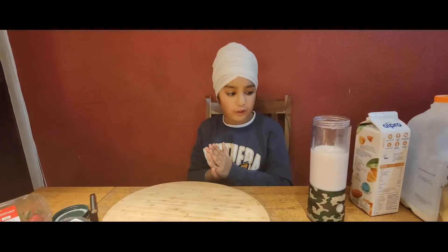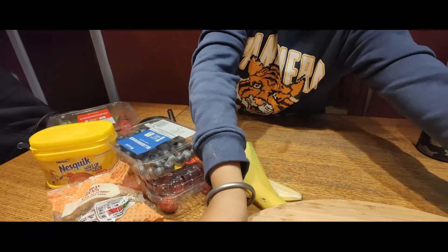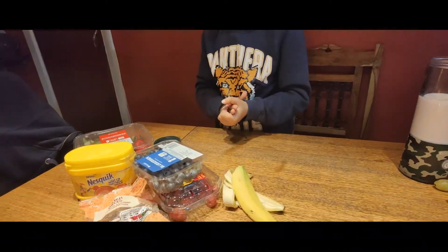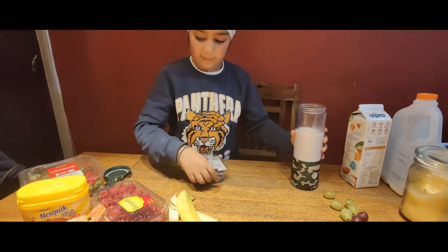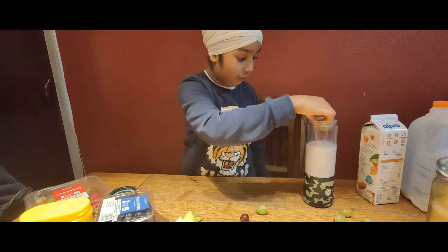And now it's time for the berries. Put in the banana. So now we're going to put the blueberries — or maybe two blueberries — or put the grapes in there, because grapes are my favourite fruit.